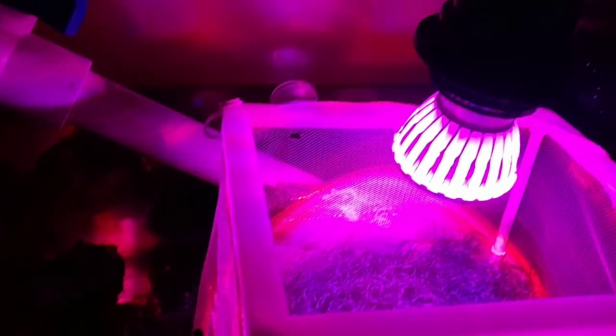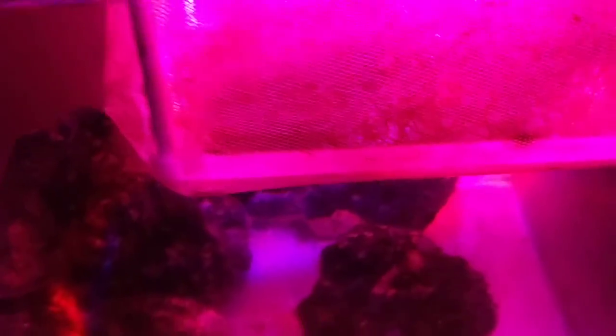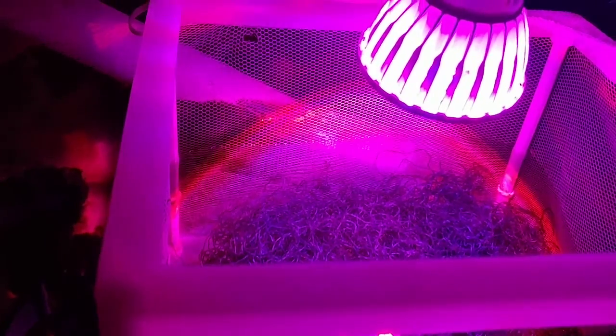I have set up the light in my sump right now and you can see that it is quite bright. It does not seem so because my camera is not picking up the amount of light, but I can assure you this is quite bright.